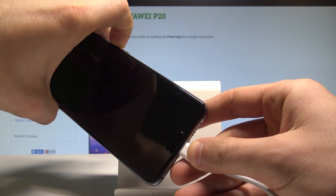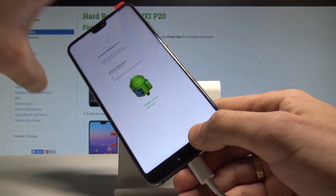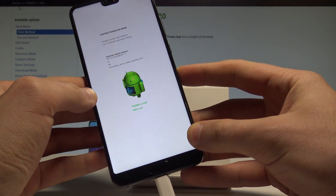Remember to keep holding volume down. Now you can release volume down. As you can see, the device is in fast boot and rescue mode, so right now you can use this mode.